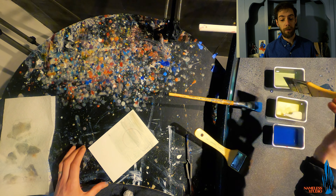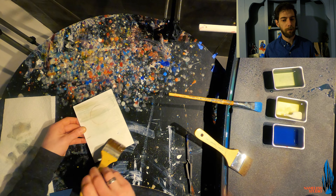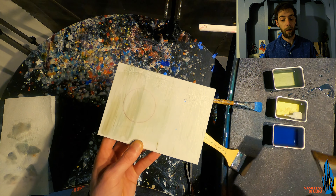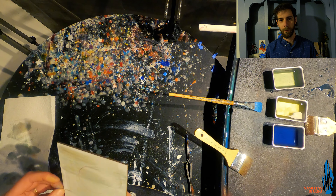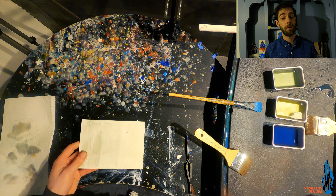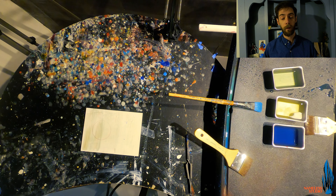The brush I'm using is a Langnickel all-natural brush. You don't want to use synthetic brushes when it comes to encaustic because the heat will in fact destroy them. But even with natural hair brushes, over time the heat can affect them. I've been using this Langnickel brush for about three or four years, and a lot of the bristles actually pull out with the paint when I brush now, so it is probably time to retire it.